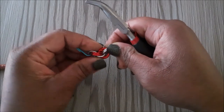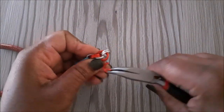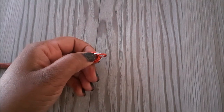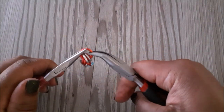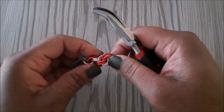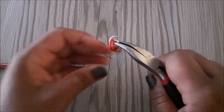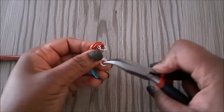Place them next to the red jump rings and you'll see another gap. We're going to take a ring through all four jump rings and close that. We're going to add another jump ring just the same, then add another jump ring.